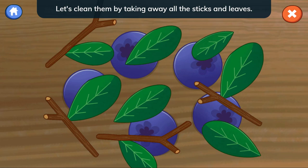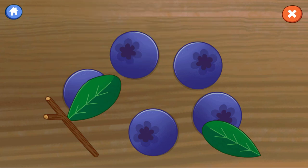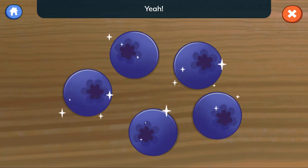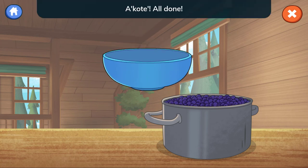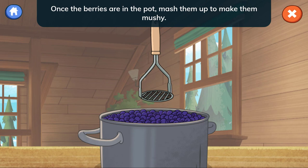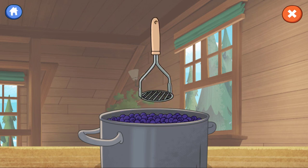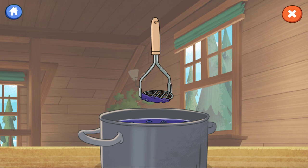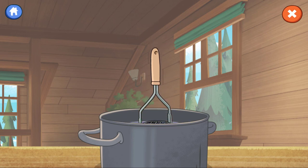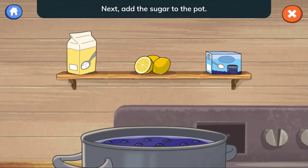Connie picked these berries from her favorite spot. Let's clean them by taking away all the sticks and leaves. Next, put the blueberries in the pot. Once the berries are in the pot, mash them up to make them mushy. Next, add the sugar to the pot.